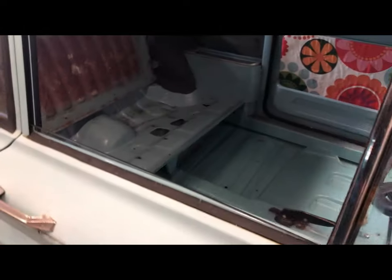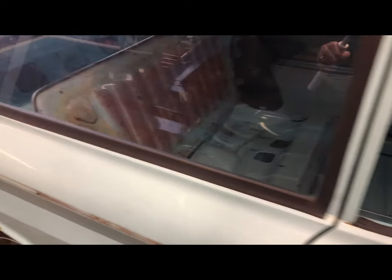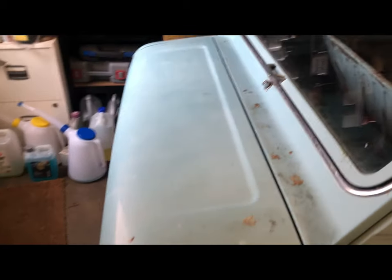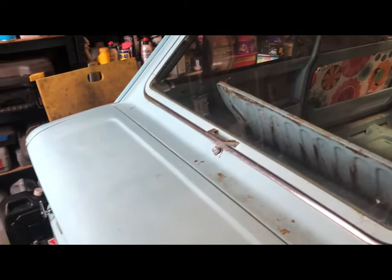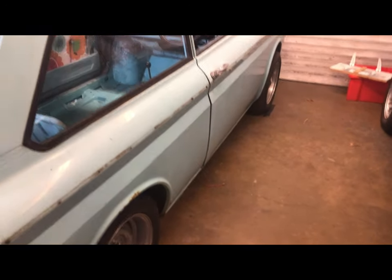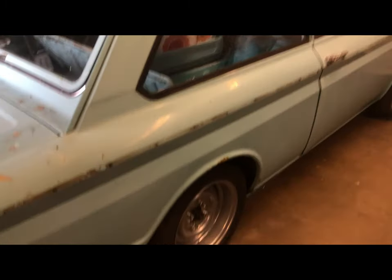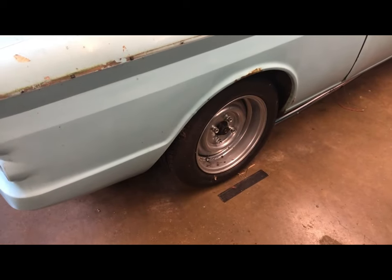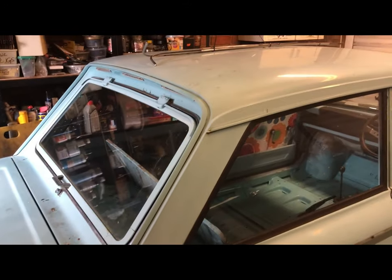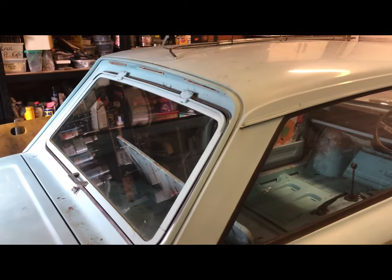It needs a little bit of TLC at the moment. It's off to Jeff Day very shortly over at Westbound Restorations, and he is going to give it a few little bits and pieces that need doing — mainly that wheel arch, if we're all being honest — and give it a fresh coat of paint because the paint has gone a bit yuck.